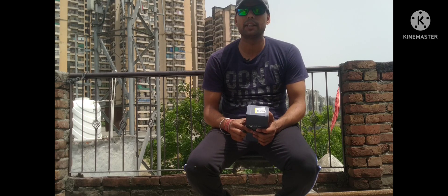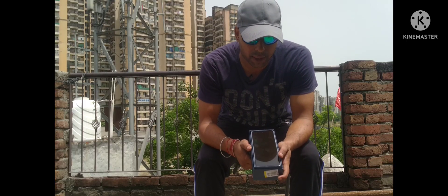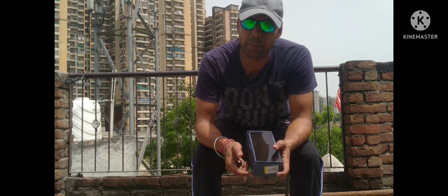So, we will unbox this and see what is inside. When we unbox this, the phone comes with a back cover right from the box.